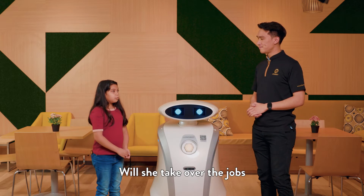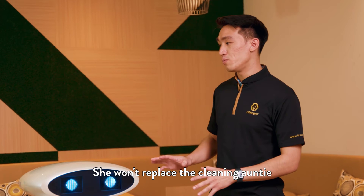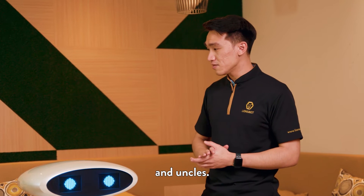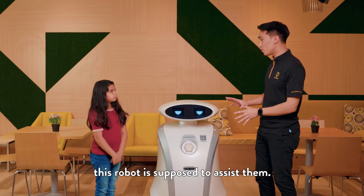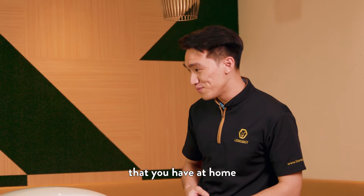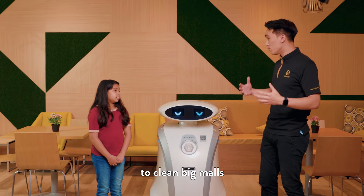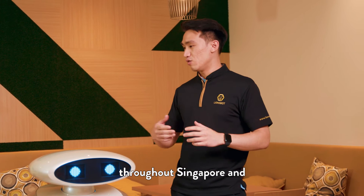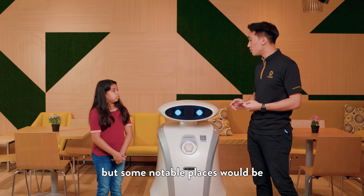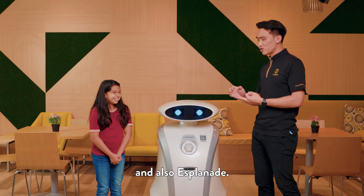Will she take over the job of the aunties and uncles who are cleaning? She won't replace the cleaning aunties and uncles' job. In fact, there are not enough cleaning aunties and uncles, and therefore this robot is supposed to assist them — similar to your vacuum robot at home which helps you clean the house. This robot can help cleaners to clean big malls throughout Singapore and other parts of the world. You can find us in many places, but some notable places would be Changi Airport, National Gallery Singapore, and also Aspen.